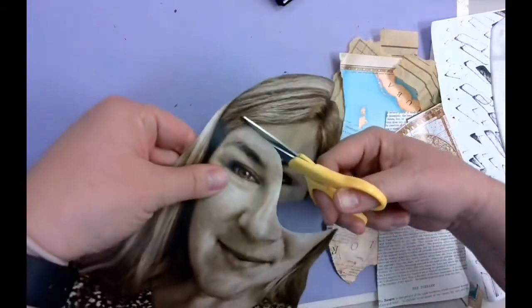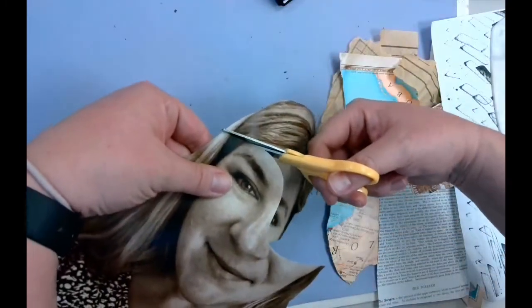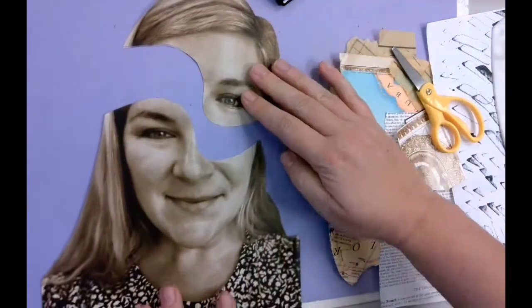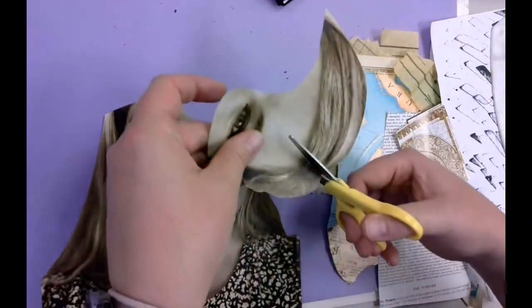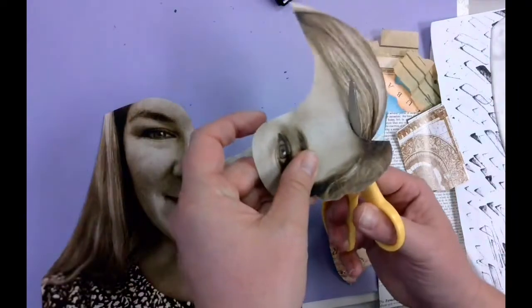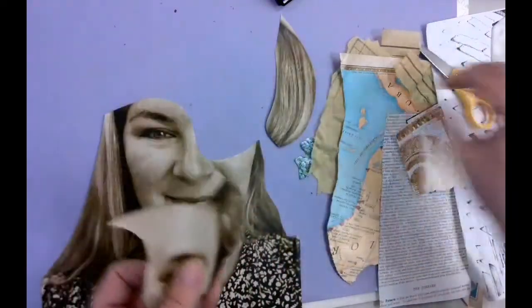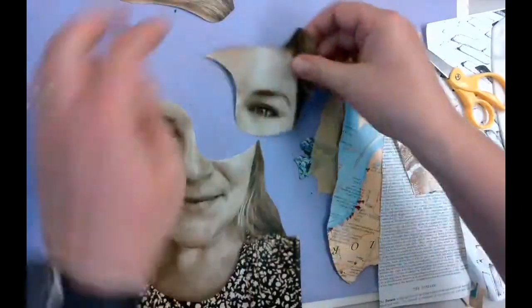Cut slow and steady — don't just chop things off. I'm coming down from the part and along the hairline. Now I have kind of a puzzle piece of my head.